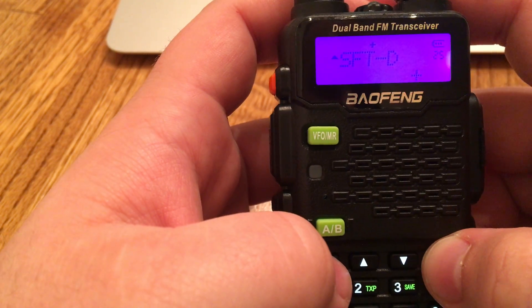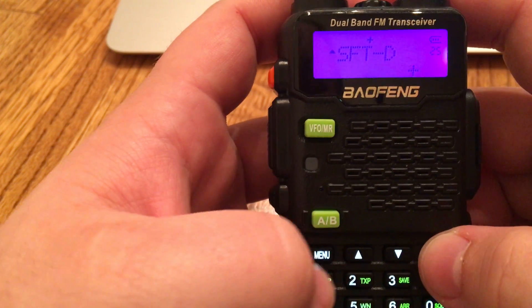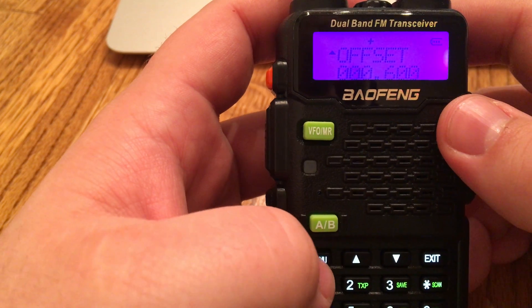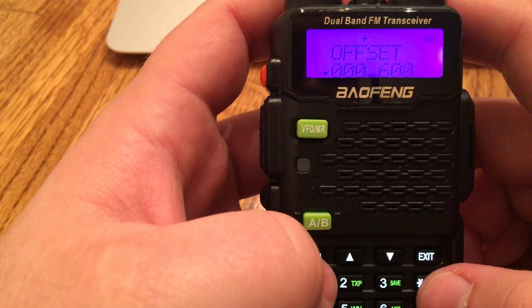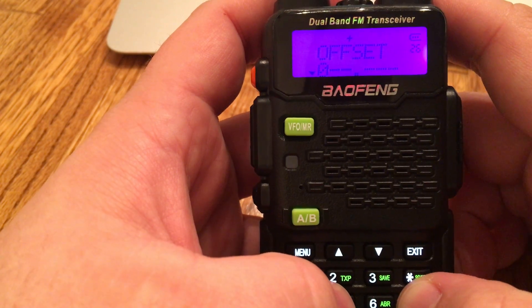Hit menu again to confirm, then exit out. At that point, hit menu again and go to 26 for the offset. Hit menu again — this particular one is already programmed in there, but we'll go ahead and do it for you guys.